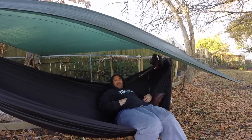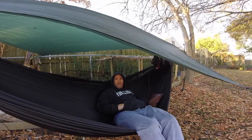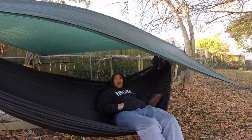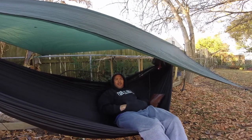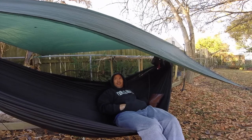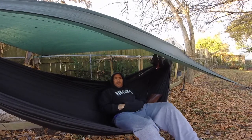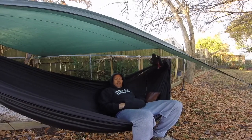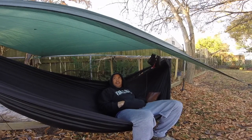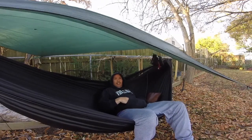I've used this in the field several times in my Hennessey Expedition and it works perfect. Last night when I slept in it, there was a lot of dew and condensation going on. The tarp didn't even sag even with the condensation hanging on it. The Prusiks held tight, never let loose on the Amsteel, never slipped, never sagged, nothing drooped. The sides stay taut and it works for me.